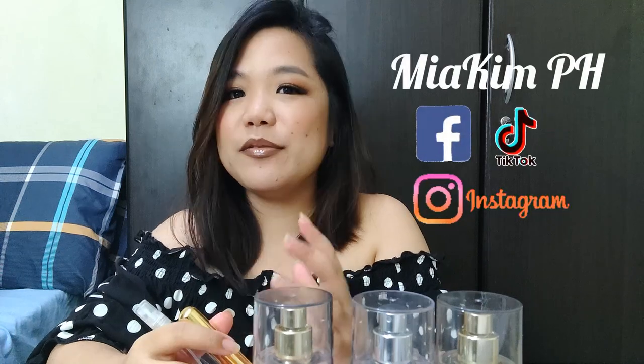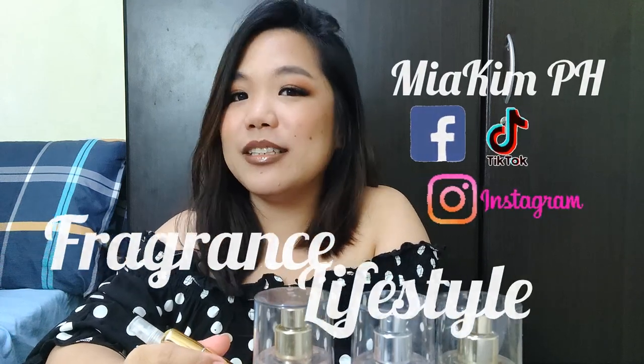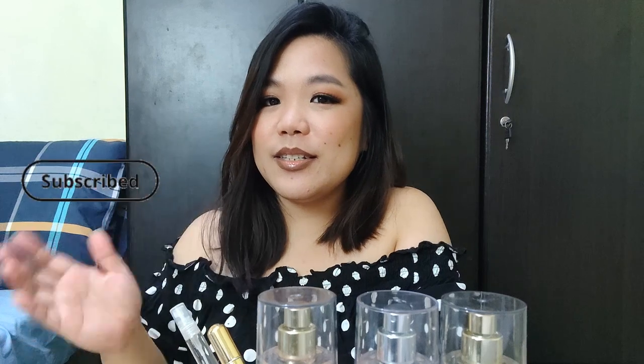If you're new here, my name is Mia. This is the channel where we talk about fragrance and lifestyle content. So if you're into that, please consider subscribing. Let's get on with it.